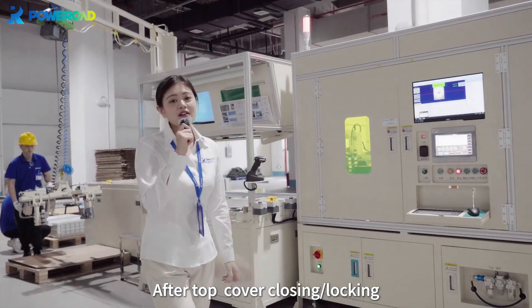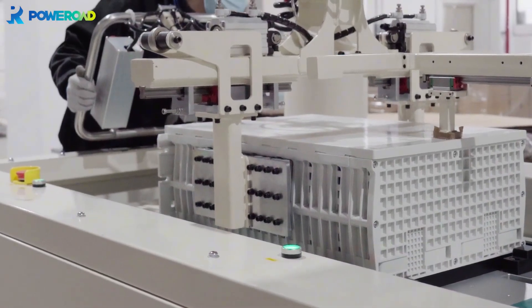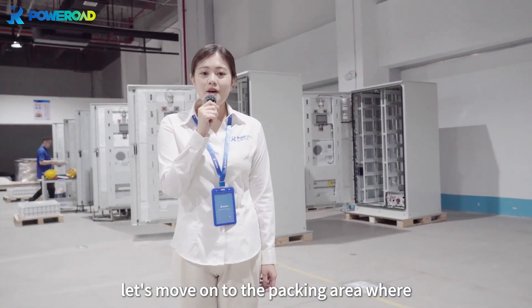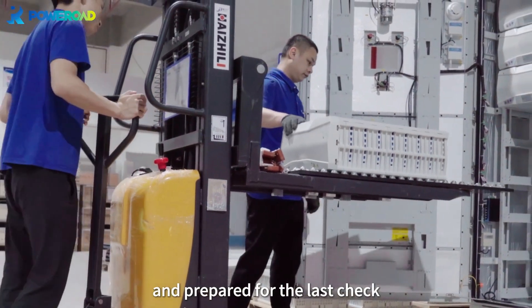After top cover closing and locking, the battery pack is officially unloaded. Let's move on to the packing area, where workers will place the module into the battery rack and prepare for the last check.